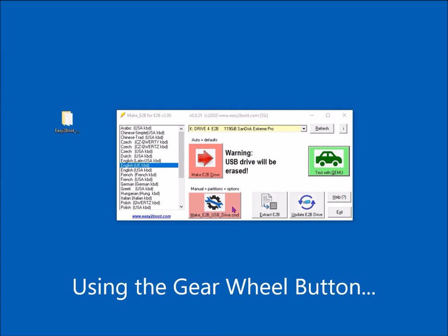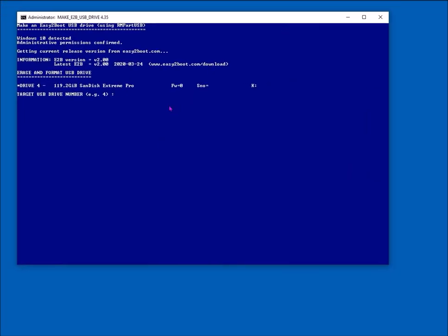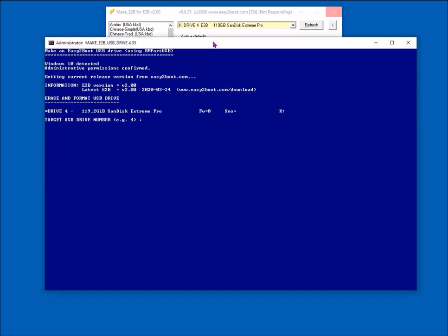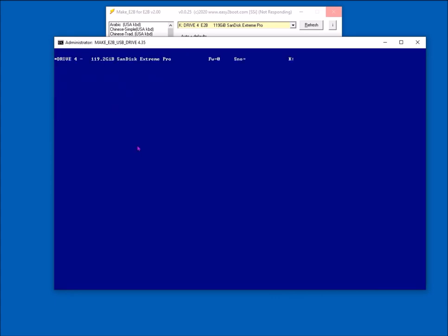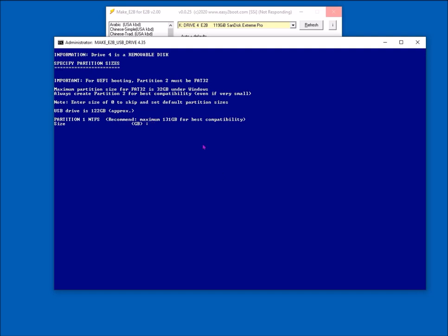Now I'll demonstrate the other button, which is more interactive. It first asks which drive you want to wipe and install E2B to, so you can have multiple drives. It'll ask which drive you want and you can use this menu even if a drive doesn't have a drive letter — so select the drive number here. Make sure it's the right number otherwise you'll format the wrong USB drive. It'll ask you several times whether you're sure.